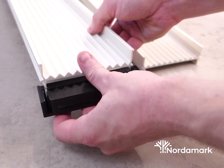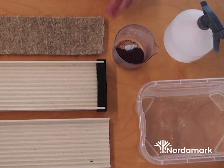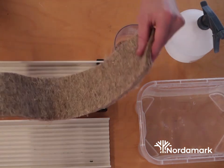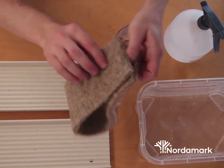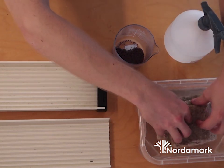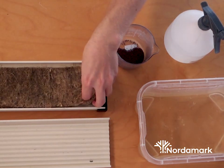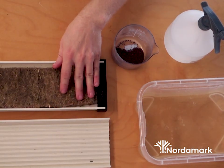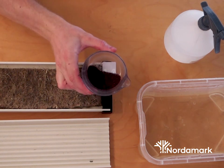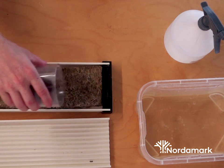We're going to start by putting an end cap on one of the channels. Then take the hemp fiber mat, dip it into the bowl of water or rinse it under a hose, and let it drip. Place the hemp fiber on the channel and smooth it out. Once smoothed out, take the cup of seeds and try to spread them out as evenly as you can.